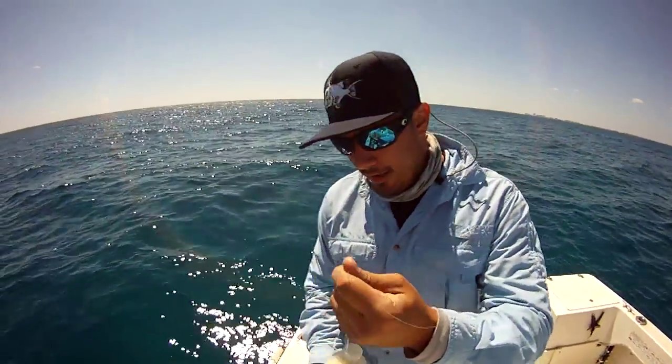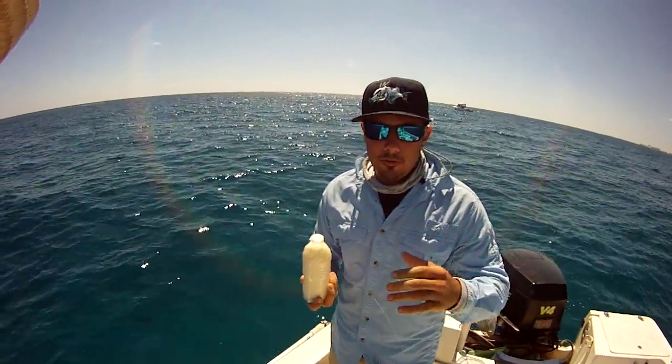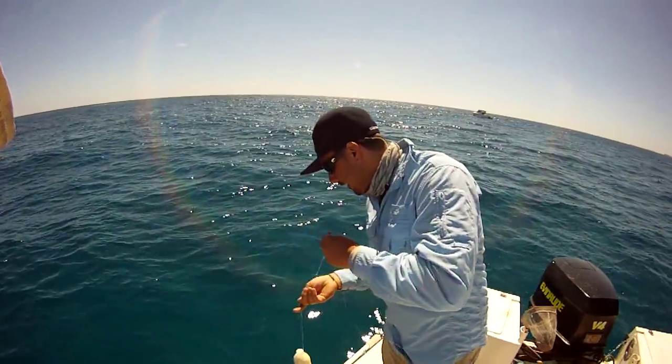We like to put it in a little jug and what that does is it gives you a slow dispersal over a longer period of time instead of just blowing it over the side. So we're going to show you what this looks like in the water.